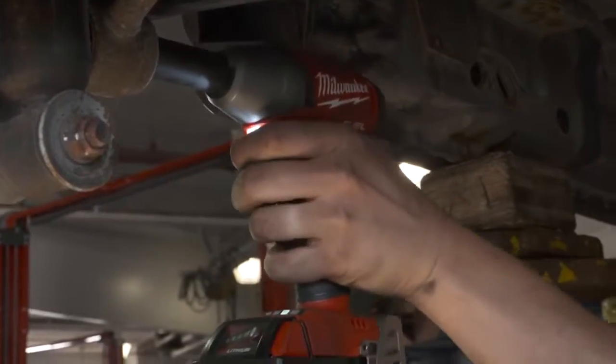I've used plenty of other impact wrenches over the years and there's no way I would go back to anything but the fuel impact now.